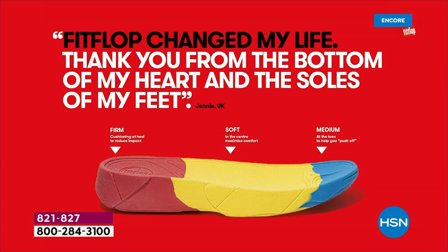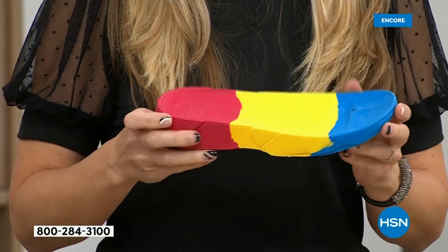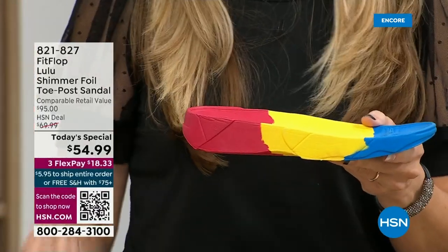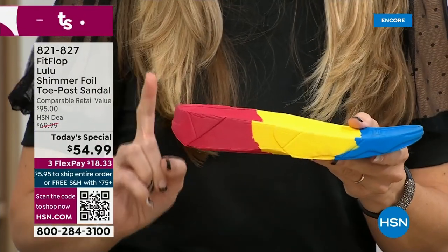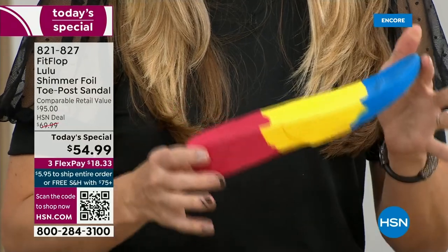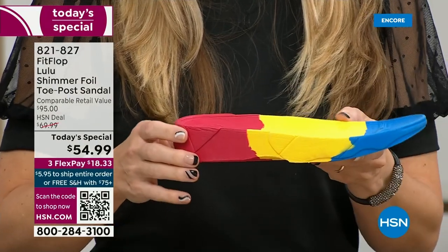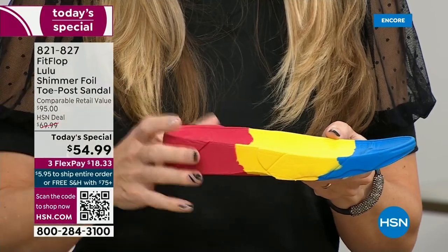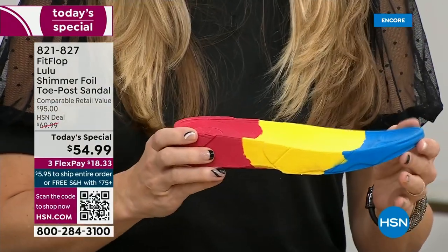So this is where the magic is — you have that triple density foam. You have firm cushioning at your heel, a soft density foam at the arch of your foot, with a medium density foam at your toe box. If you look at this, you can see there's a bit of a lift. We love that it elongates the leg, but there's actually function to it — it properly aligns your foot so that when you walk and do that strike pattern, it's going to absorb pressure and diffuse all your weight evenly.